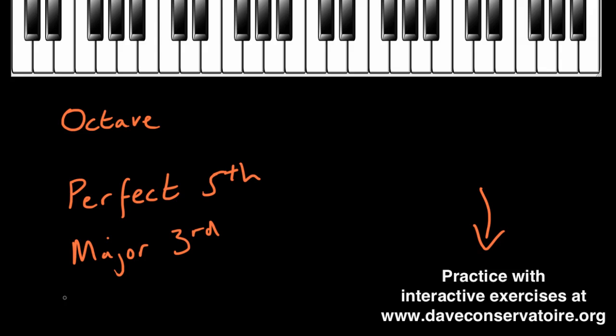Right, time to add into our collection the interval of a perfect fourth. Our intervals are getting slightly closer together because we now have a third, a fourth and a fifth that we're trying to separate out. This is where we're trying to sharpen your sense of pitch a little bit more. Eventually, if you practice this enough times, there'll be no mistaking the interval of a fourth and the interval of a fifth — they will seem as different as black and white. To start with, they might sound quite similar, so we've just got to get that sound of the fourth into our head and hear how it's different from the fifth and the third that we've looked at already.